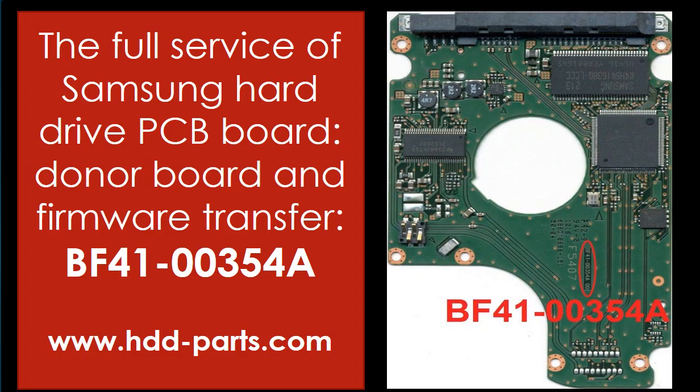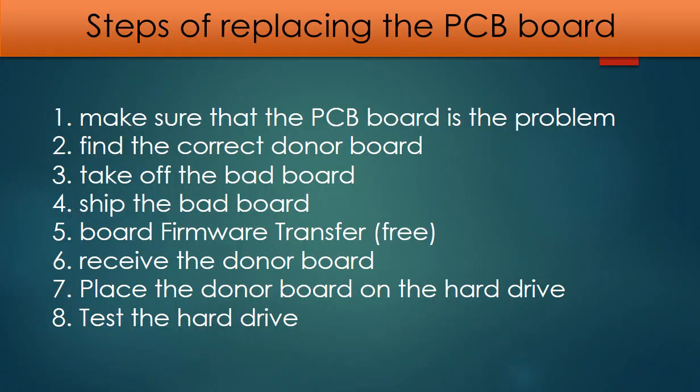Hello everyone. This video is going to talk about Samsung hard drive controller board replacement. It covers the following issues: 1. How to find the correct donor board. 2. Why do we have to do the controller board firmware transfer before swapping the board? 3. What is the controller board firmware transfer? To fix a hard drive by replacing the controller board, there are the following 8 steps.